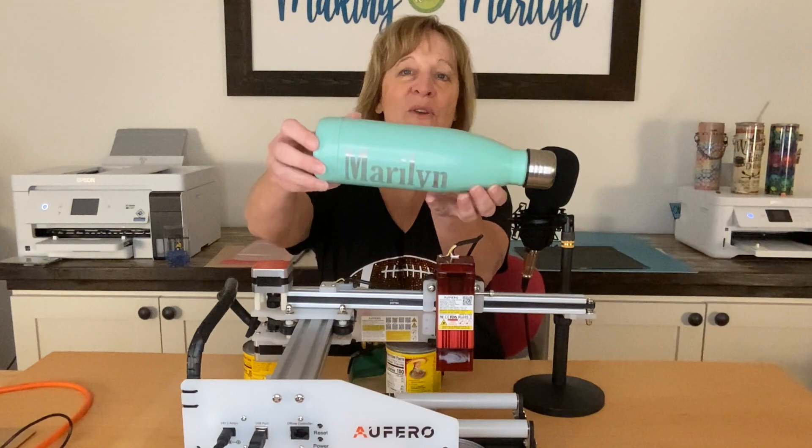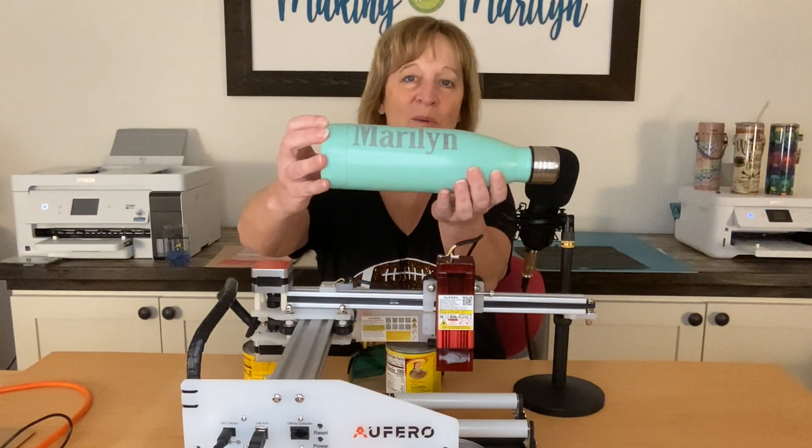Hi guys, thanks for joining me today. I'm Marilyn, and my channel is Making with Marilyn. I do all things crafty, but on today's video, I'm going to show you how I engraved my name on this water bottle.